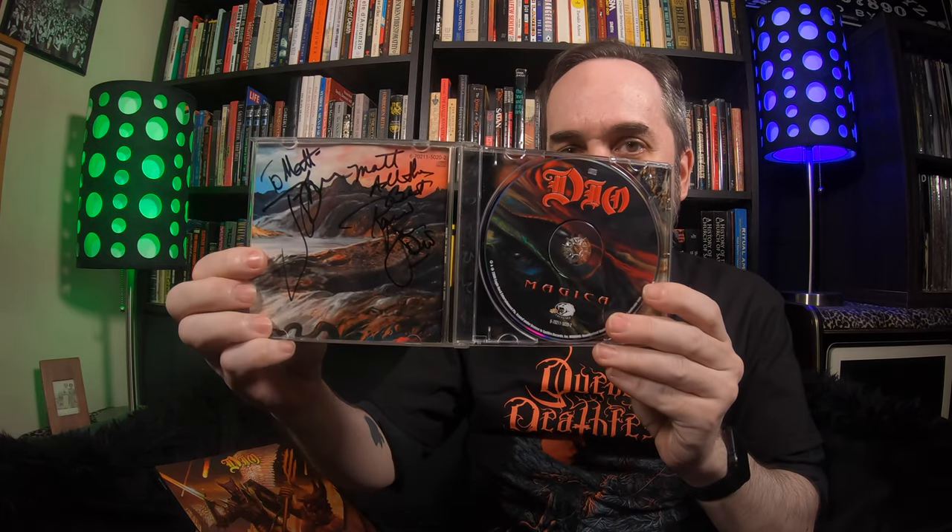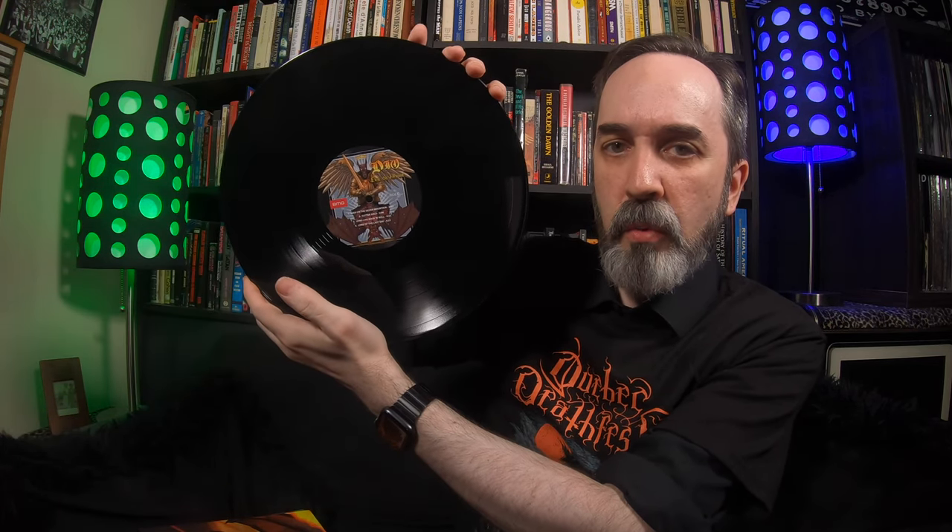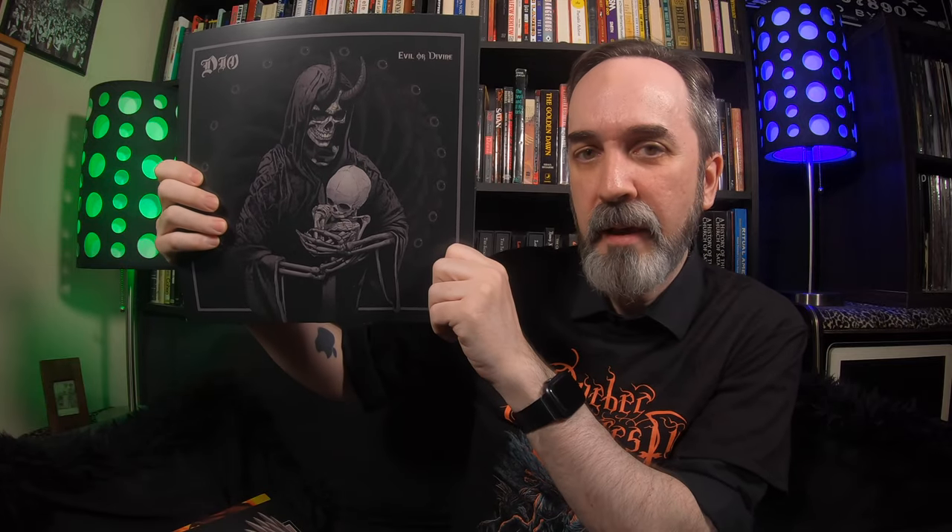To Matt — All the best — Dio. And he means that. One of the most gracious guys in rock and roll. All the stories you ever heard about him were totally true. Great guy. The vinyl variant is classic black. Discs 1 and 3 have the same disc labels; disc 2 differs with that nice artwork from the gatefold. There are custom inner sleeves: disc 1 and 3 share this image on both sides, and disc 2's inner sleeve has its own artwork that basically matches the disc labels.